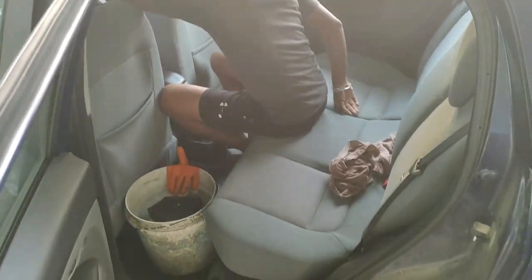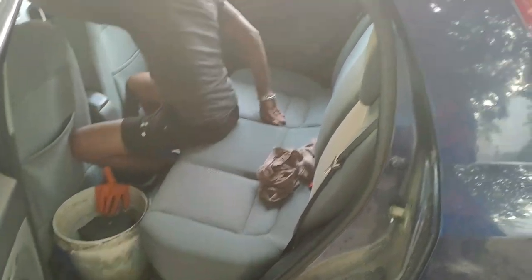I have also opted for interior dry cleaning, so interior dry cleaning will be done. It will be fun. This is the right side and now I'm going back.